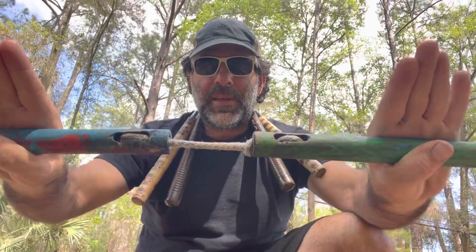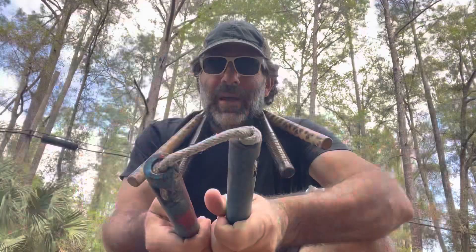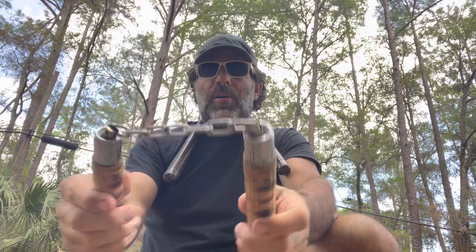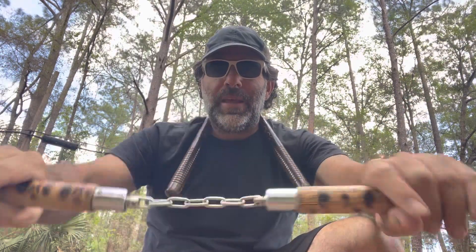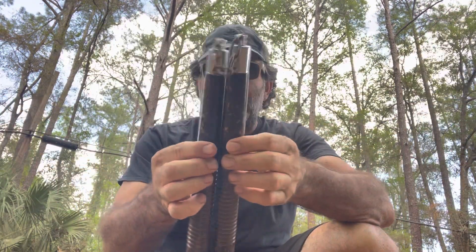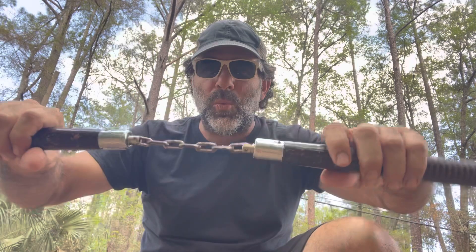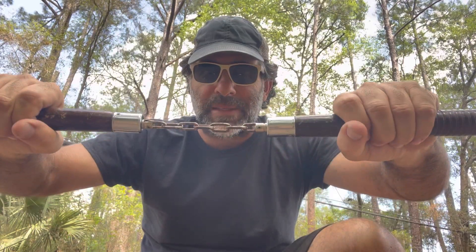My favorite nunchuck is my homemade one — made out of a broomstick and some rope. It's quiet, and it's very satisfying that I built it. My second favorite are my burnt rattan — they're light, they're fast, and they're cool looking. My third favorite are the hardwoods — they're heavy, I wouldn't recommend them for beginners, but once you get the hang of it they're super fast; the weight just makes them go a lot faster.